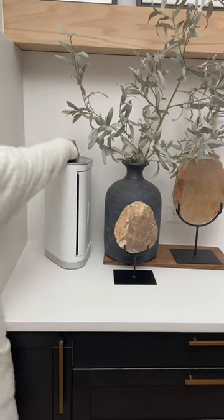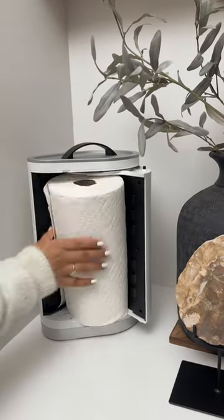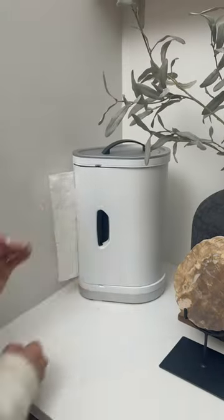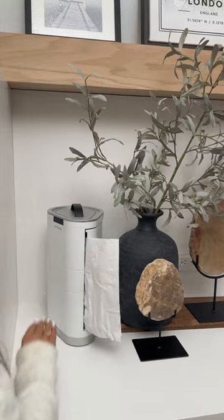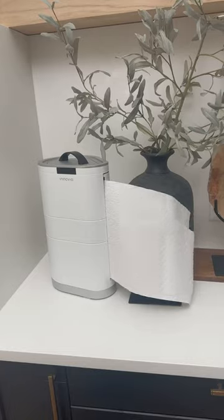Amazon kitchen must have. I underestimated how helpful this automatic dispenser would be. You insert a roll of paper towels and the motion sensor triggers them to dispense, so wet or dirty hands don't print on the roll and absorb bacteria when handling. Even better, it sucks up the spare sheets so they aren't sitting exposed.